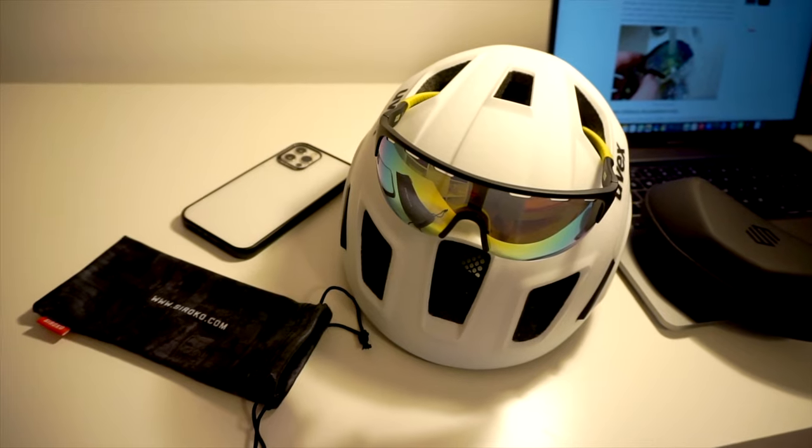How to store — or where to put — your sunglasses while riding? There are some cases where you need to take your sunglasses off. You cannot put them on the ground or just anywhere. You can always put them in the air vents of your helmet.